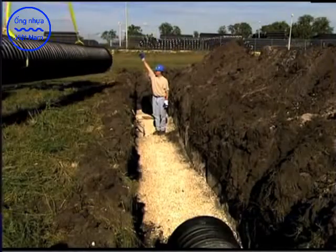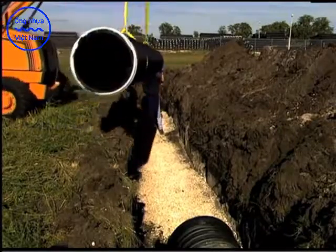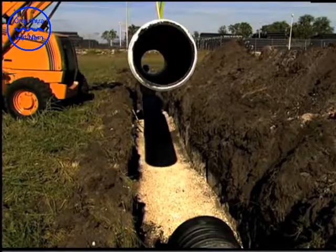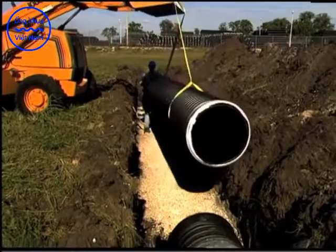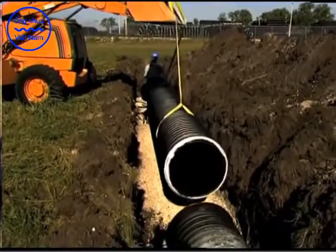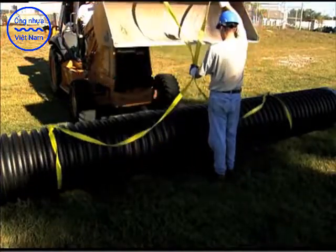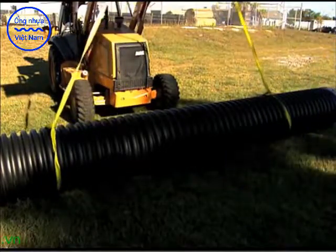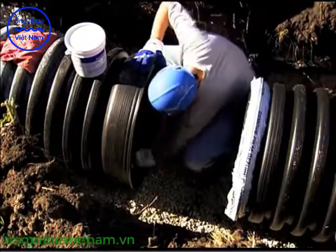First, the pipe should be lowered into the trench either by hand or by nylon sling. For larger diameters, two workers should be able to handle 18-inch or smaller pipe. 24-inch and 30-inch pipe can be lifted with a single nylon strap. 36-inch and larger pipes should be lifted with two nylon straps attached 10 feet apart to provide additional stability and support.